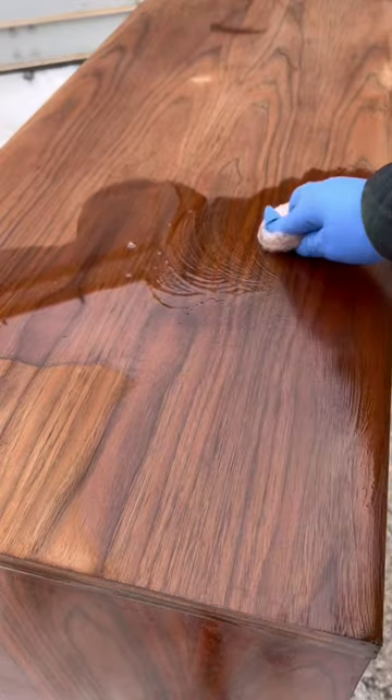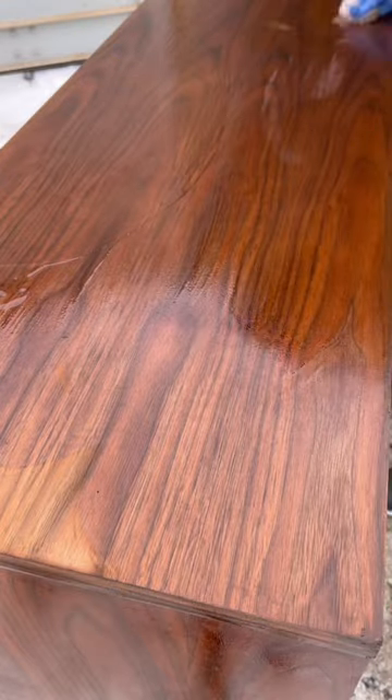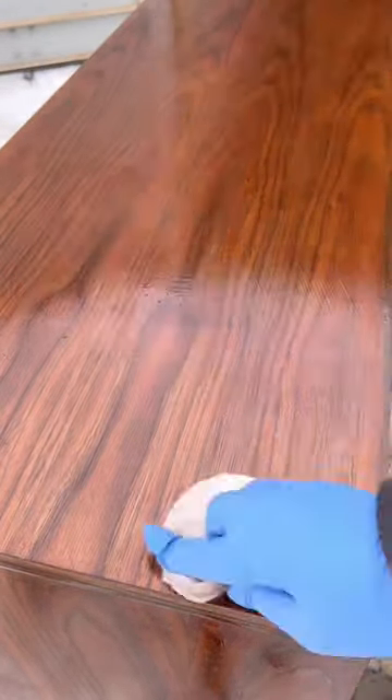I always like to apply two coats because on the first application there can be spots that you miss, and you won't see it until it's completely dried out.